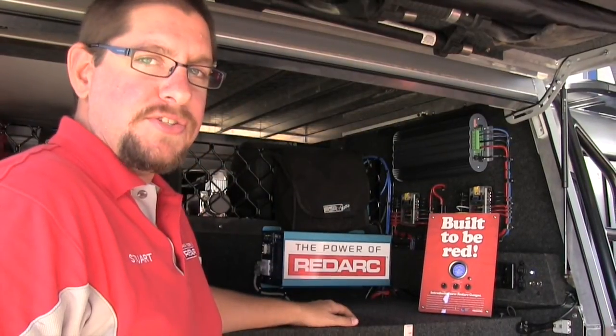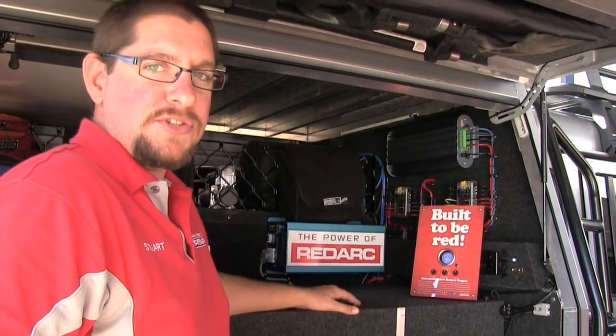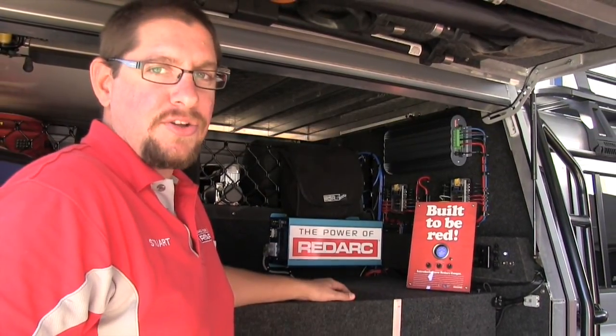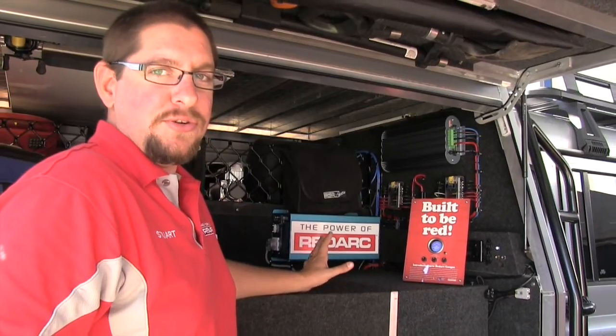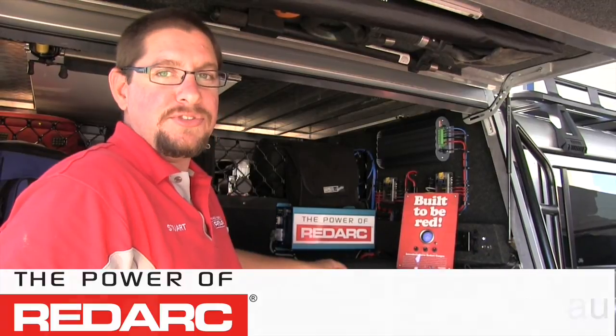Another cool feature of the Redarc gauges is that you can customize the backlight color using the programming switch — 13 different backlight colors to suit your vehicle interior. For more information on the Redarc gauges, go to redarc.com.au.